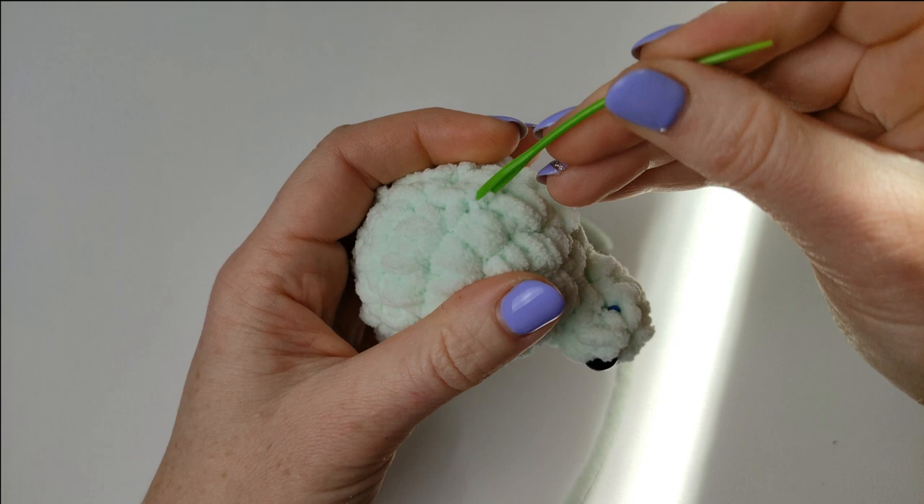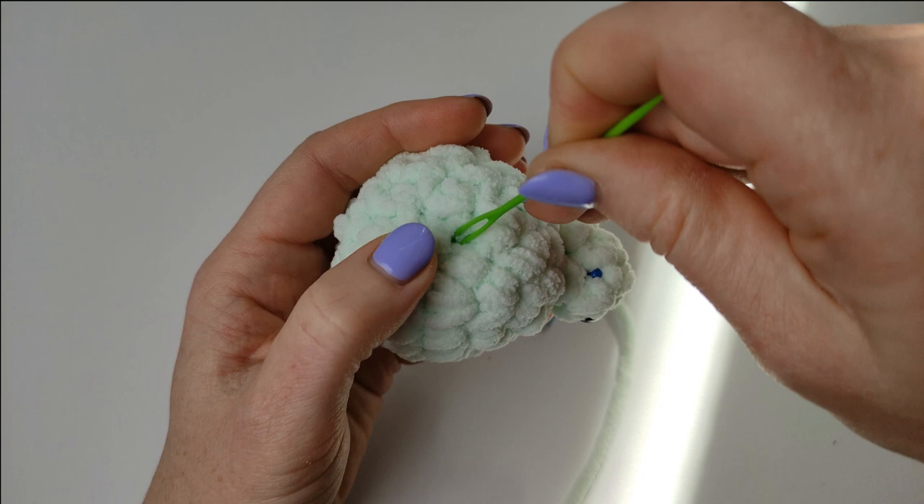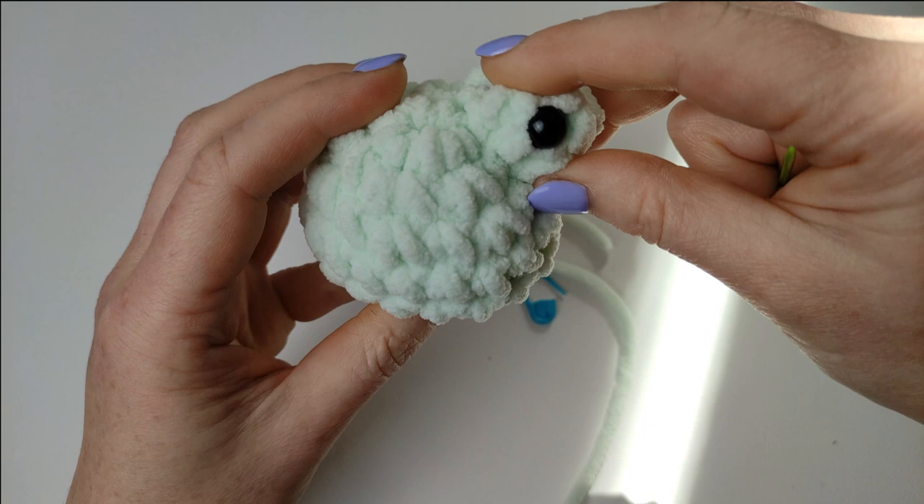I've got quite a few amigurumi toys on my channel now. If you click on the icon of my channel you will see the amigurumi playlist, or just press on videos. I've made quite a few very nice amigurumi toys — like snake, strawberry cow, reversible octopus. They are very popular and lovely toys.